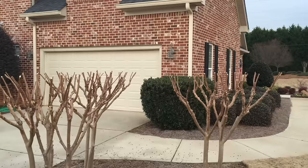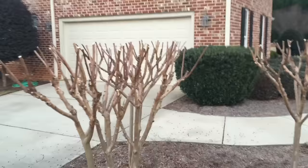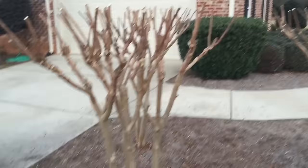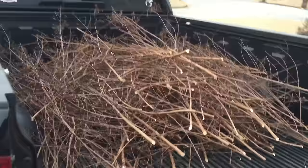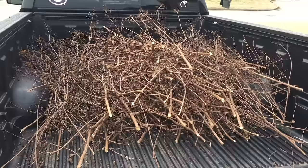Now you can see the finished product. I have pruned all three of my trees and they're approximately the same height — pretty much straight across. I've loaded all the materials in the back of the truck and I will take them to the local recycling center. If you do haul this way, make sure you're responsible and cover your load in the back of your truck so that it doesn't litter the roadways.